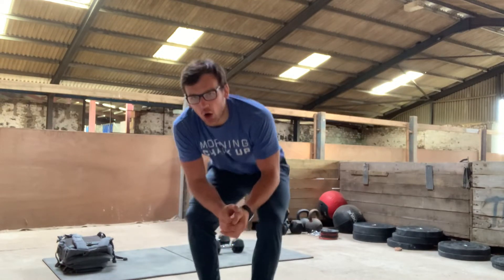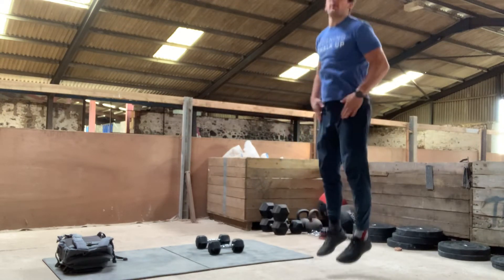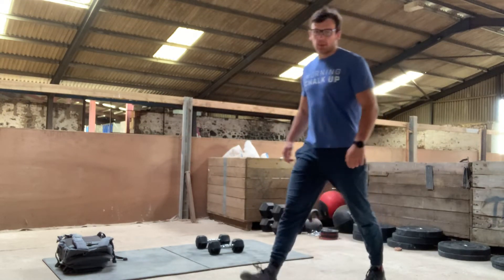If you've not got space or you've not got a rope, you can sub them out for either jumping jacks or hip taps — we're just going to tap our hips at the top. It'll give you the same stimulus. Just think about jumping tall and slow. Two taps will mimic a double under, one tap will mimic a single under.